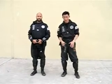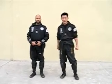Hi officers, today I'm going to show you another technique. It's a real simple grab and sweep control technique.